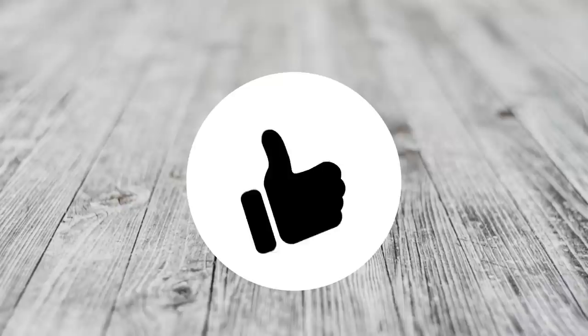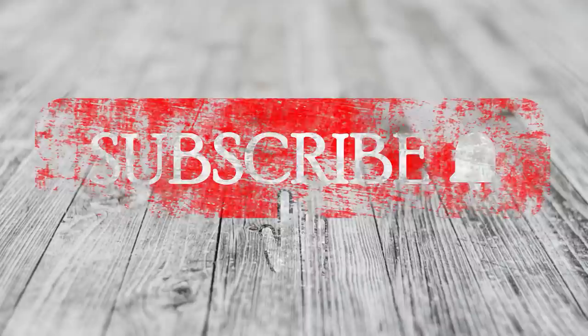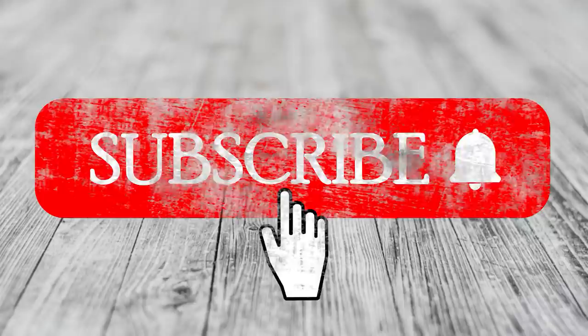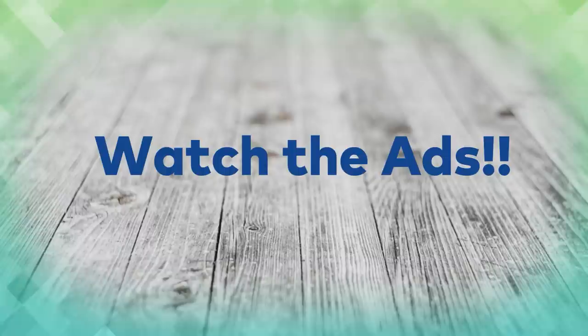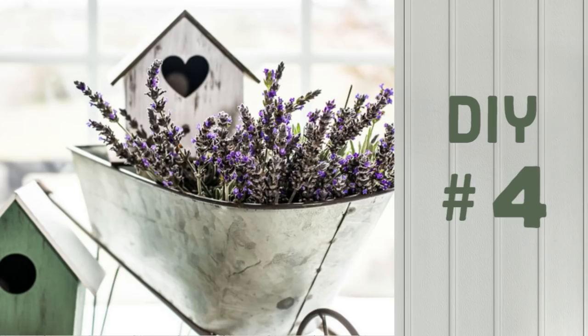Did you know there are a bunch of different ways you can support my channel? You can hit the like button — that gets me noticed more on YouTube and they promote my video more when they know it's something you want to see. You can also hit the subscribe button to help my channel grow and increase my views. You could also watch the ads — that's how Google pays me, so I really appreciate it. And finally, if you want to go that extra step you can buy me a coffee — I've got a link for that down in my description box.